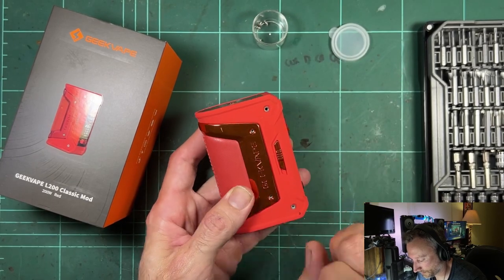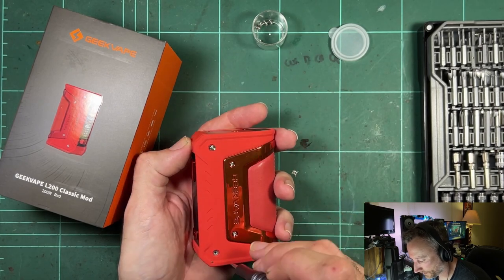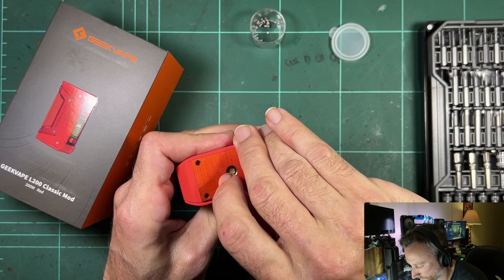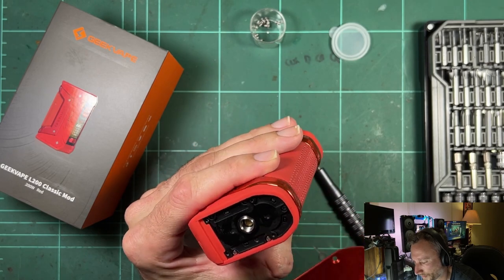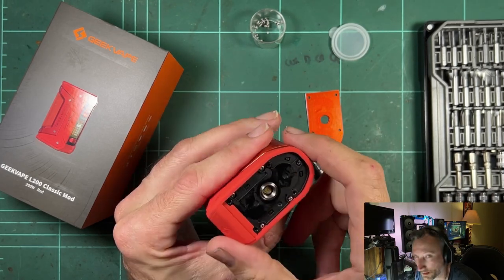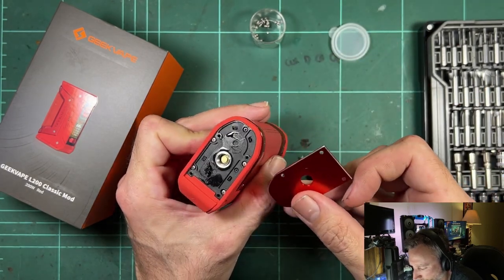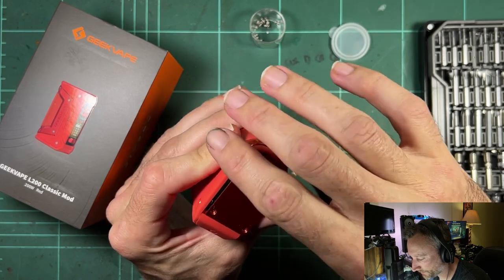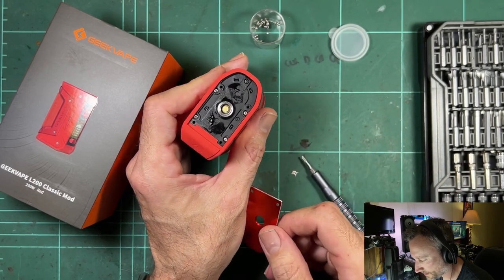The top screw was super loose and the bottom screw was super tight — you could hear it crack as it undid. The top plate comes off, which is just a cover piece. It's different to the second generation where it wasn't one big silicone gasket piece. I've only used this a couple of times and I don't remember a tank leaking, but there's heaps of liquid under there — there are no seals between the top plate and the 510.